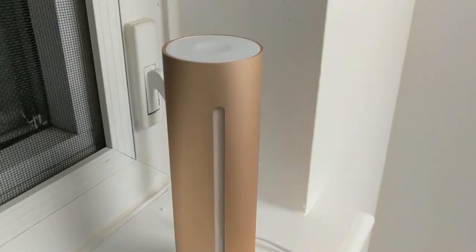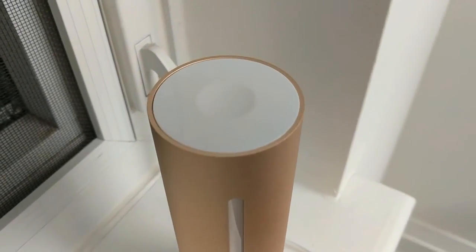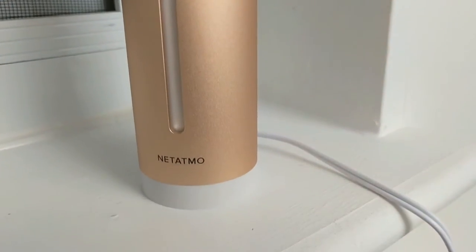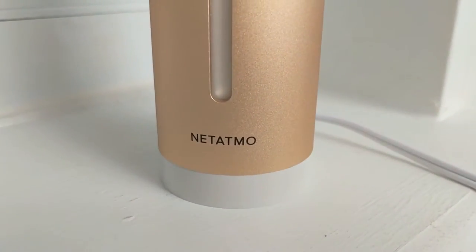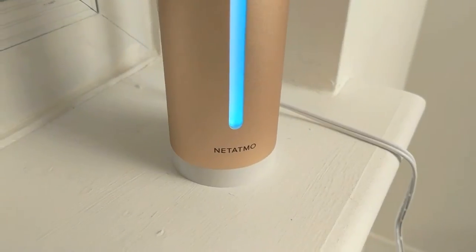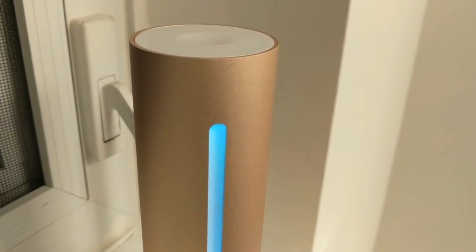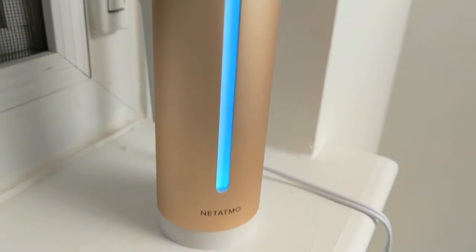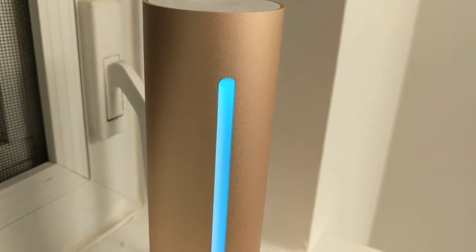The Healthy Home Coach has sensors built in to measure temperature, humidity, air quality, CO2 ppm, and noise level. It then pushes that data over Wi-Fi to the free Home Coach app for iOS or Android. Put together, the data is supposed to provide insight into the overall air quality of the room you put it in, where you only need to rest it on a table or a shelf and it just sort of does its thing.